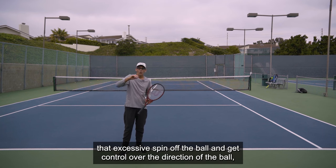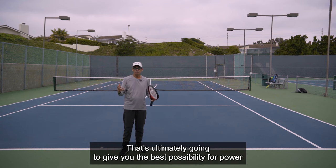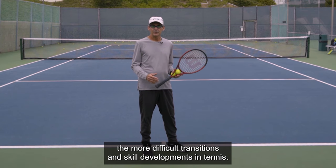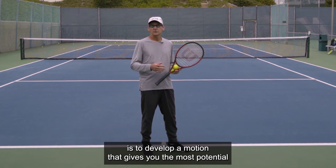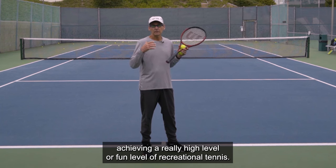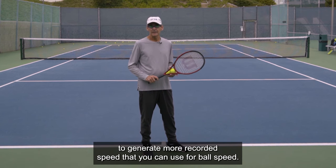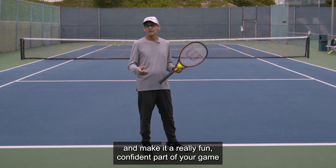That's going to help you activate the rotation you need to take that excessive spin off the ball and get control over the direction of the ball — all the while using the continental grip and developing the motion that's ultimately going to give you the best possibility for power and control on your serve. This is one of the more difficult transitions in tennis, so take your time and be patient. The continental grip will allow you to generate more racket head speed for ball speed, and you can use it for different spins that are going to make serving a lot more fun.